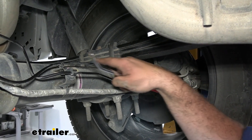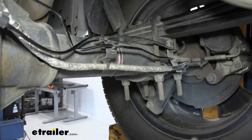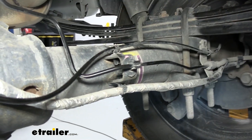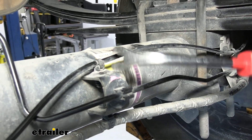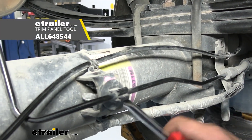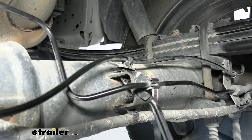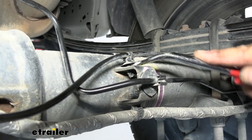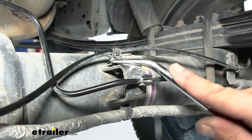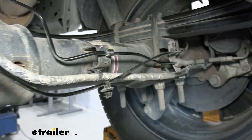On the passenger side, take the plastic clip — you can cut the zip tie carefully or pry the plastic clip up by pushing on the bottom side to pop it out. This gives clearance for the bracket. On the driver's side, some modification will be required for that side to fit.